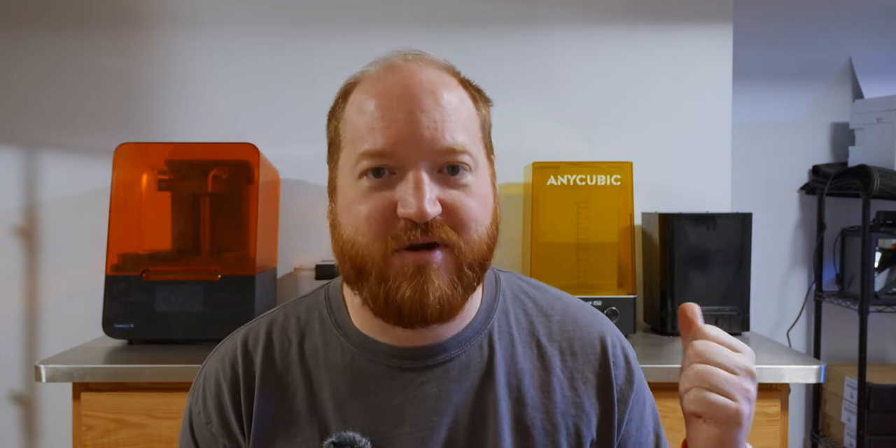Another bit of the buildout that I have completed in the studio is the 3D print station behind me. I have the Formlabs Form 3, the Anycubic Wash station, and the Formlabs Cure station. I think this is the only one that has a heated chamber — I could be completely wrong with that. That's why I'm using that and not the cure part of the Anycubic Wash Cure station. The top of the desk is a stainless steel sheet that I had fabricated by a friend's fab shop, and it's absolutely wonderful for keeping the resin residue under control.